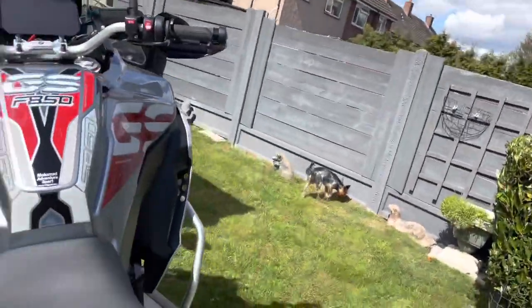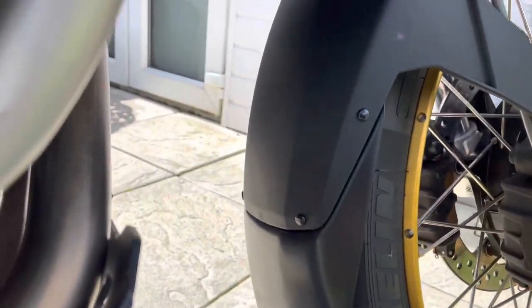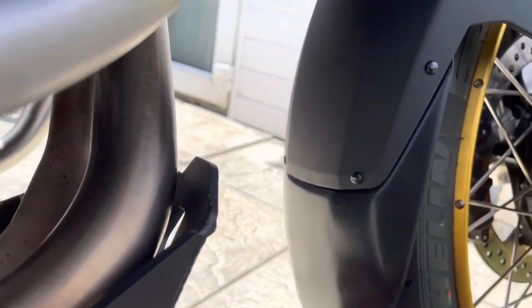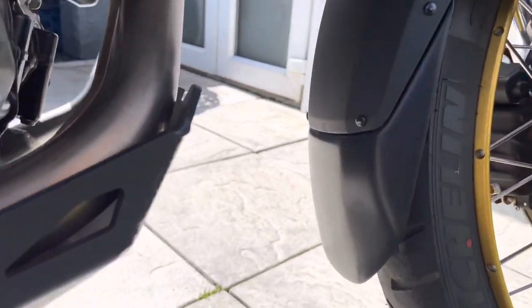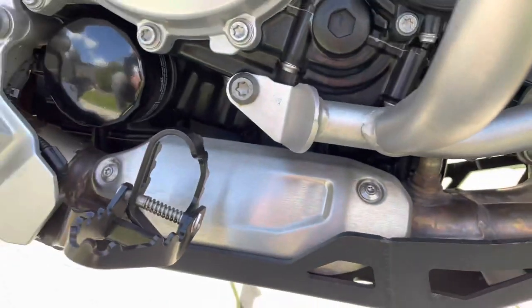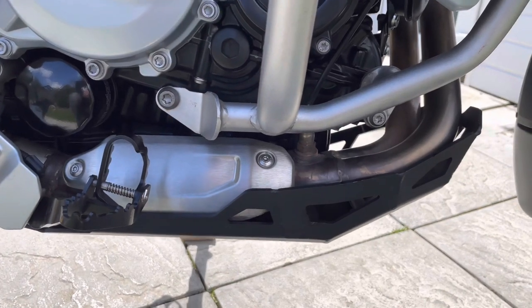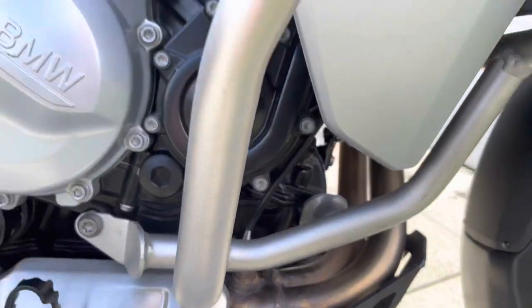I've also done the front mudguard extension — that's the front one, brings it down. Looking at the angle, it comes up to here so you're not going to get water on the engine anymore. It just hits the splash guard, which is the aluminium one. I think BMW should fit these solid metal ones as standard.